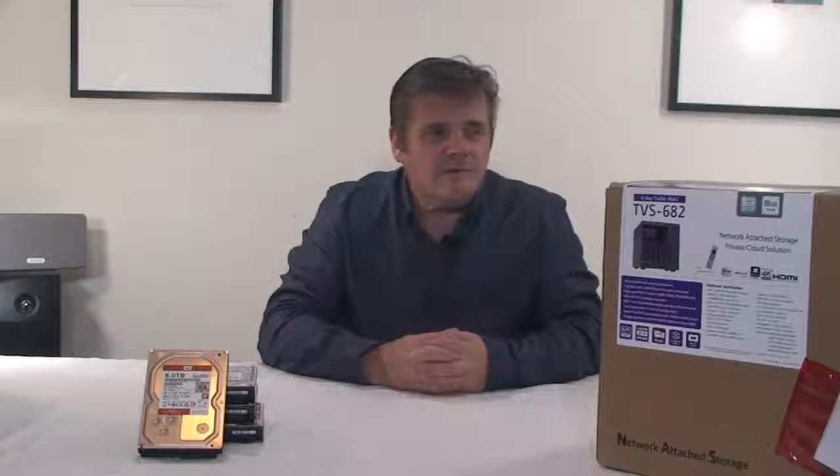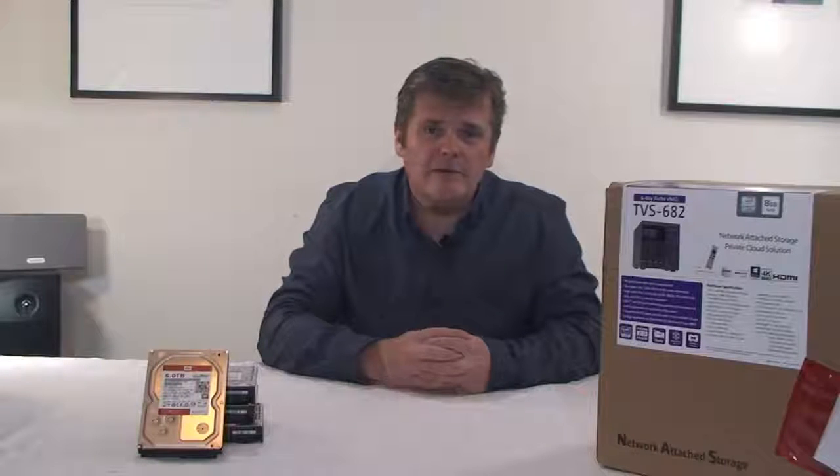The interesting part is not so much putting the machines together, but the way the machines will be configured and networked to create redundancy throughout their network. They'll be replicating to the branch machines and to another off-site machine, and the setting up of the backup regime, the synchronization regime, and snapshots is the interesting part.